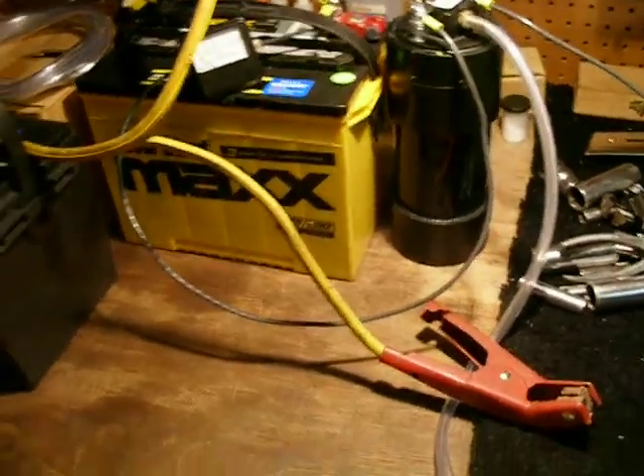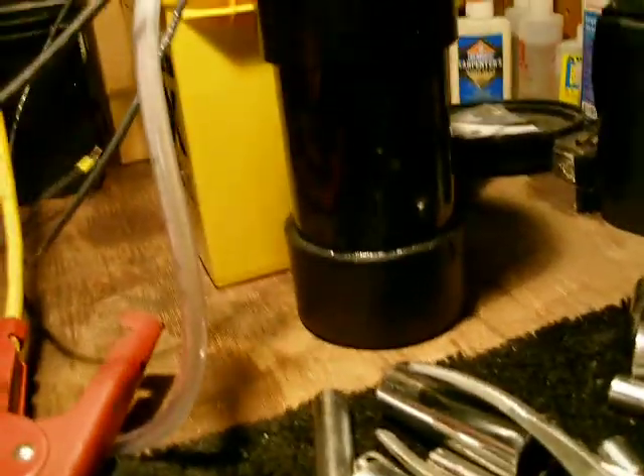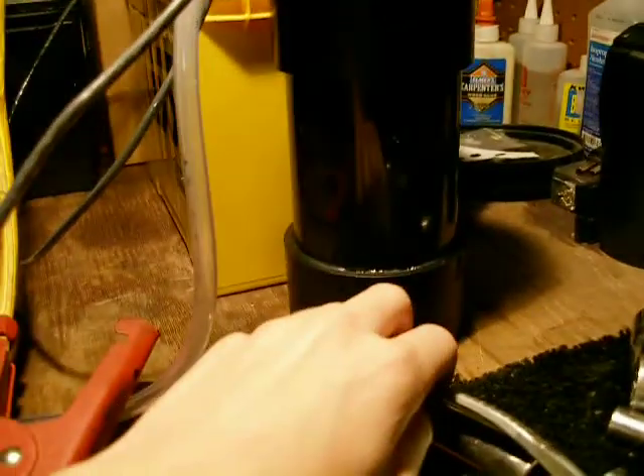Hey, what's up guys. I'm going to show you the new cell. It's a lot smaller now — same plates, but I just rebuilt them and rebuilt the tank also a little bit smaller.